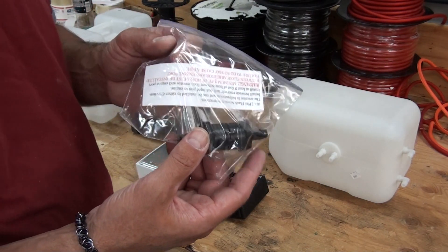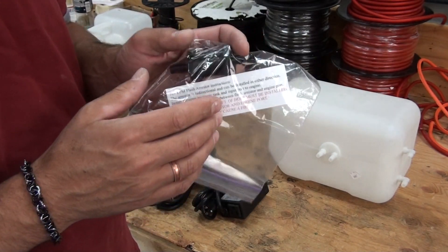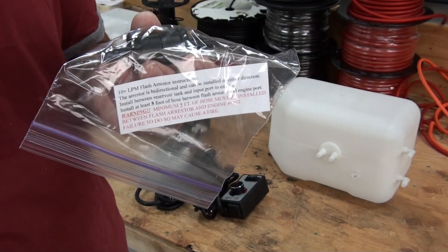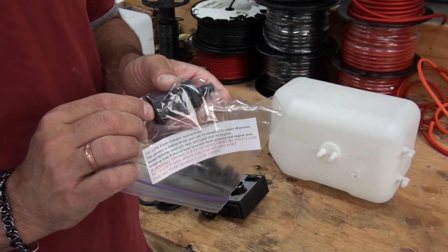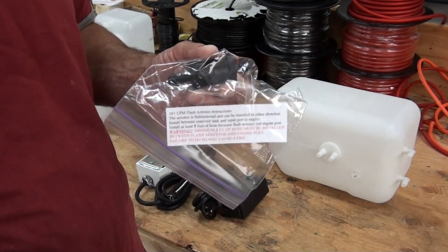This is the flash arrester. This arrester goes between the tank and whatever project you're using HHO on. It's very important that you have five foot of hose between the arrester and the project you're using HHO on.